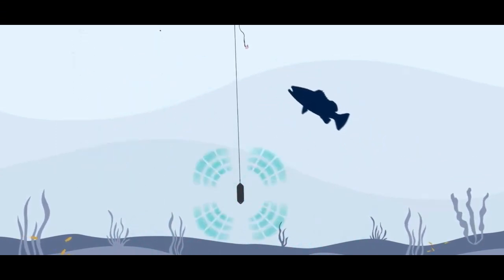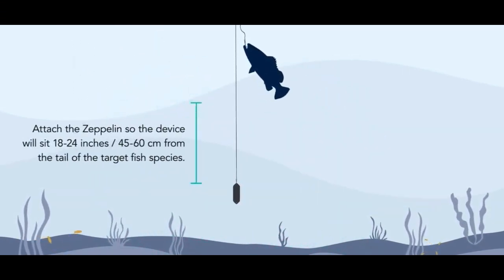Hey everyone, my name is Nathan Garrison. I'm one of the founders of SharkBands and I'm here to answer a few questions for the RecFish West audience on how to use the Zeppelin to reduce shark bite-off in the Western Australian fishery. SharkBands products use patented magnetic technology that generates an electromagnetic field which disrupts the shark's electrical sense and deters it at close range.